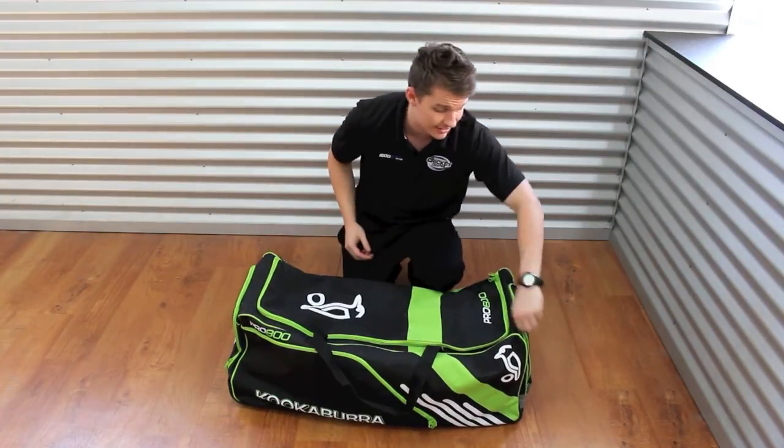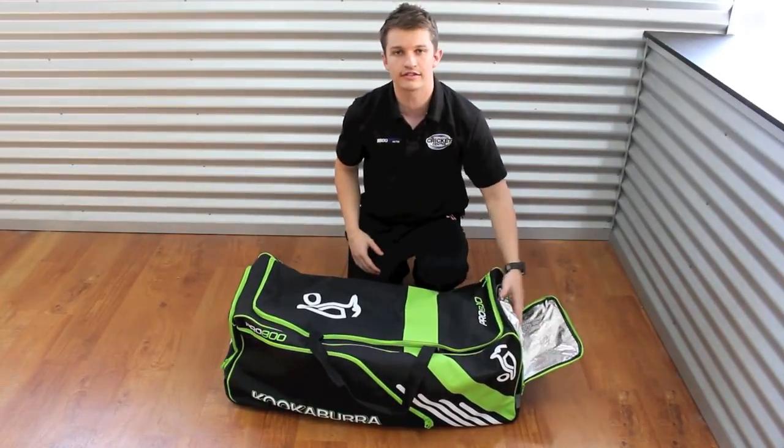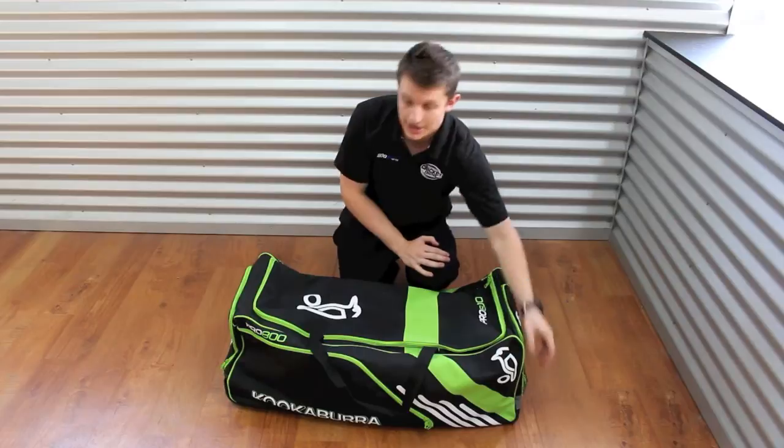We'll start on the end pocket here — it's an ice pocket, which is an extra added feature. That's for your cold drinks, your sandwiches, and all your lunch to go in. It helps keep it cool while your bag is out there in the hot sun, so it's just a bit of insulation.